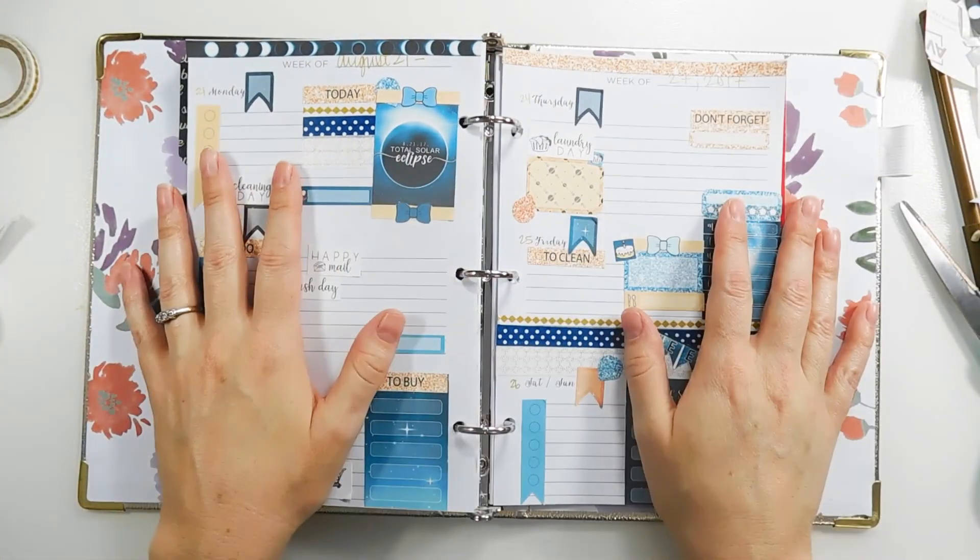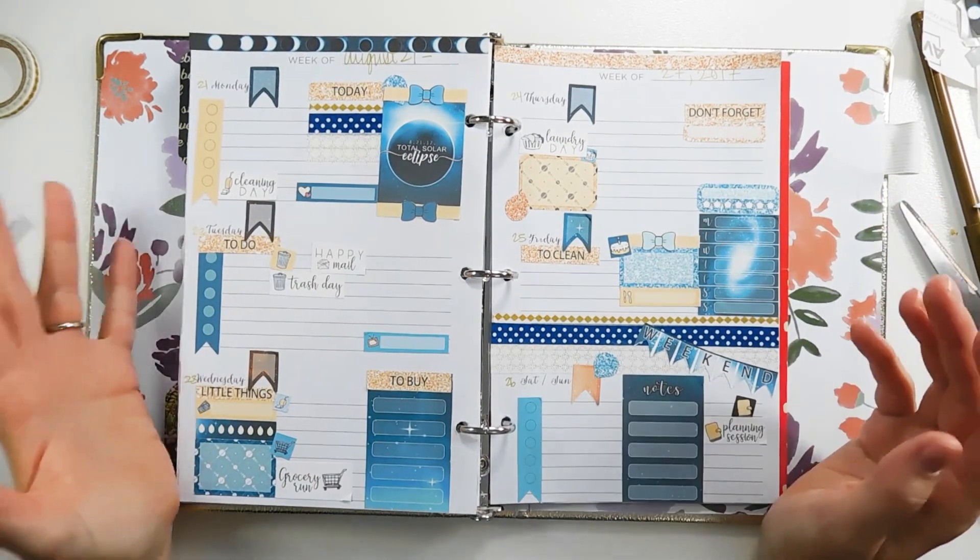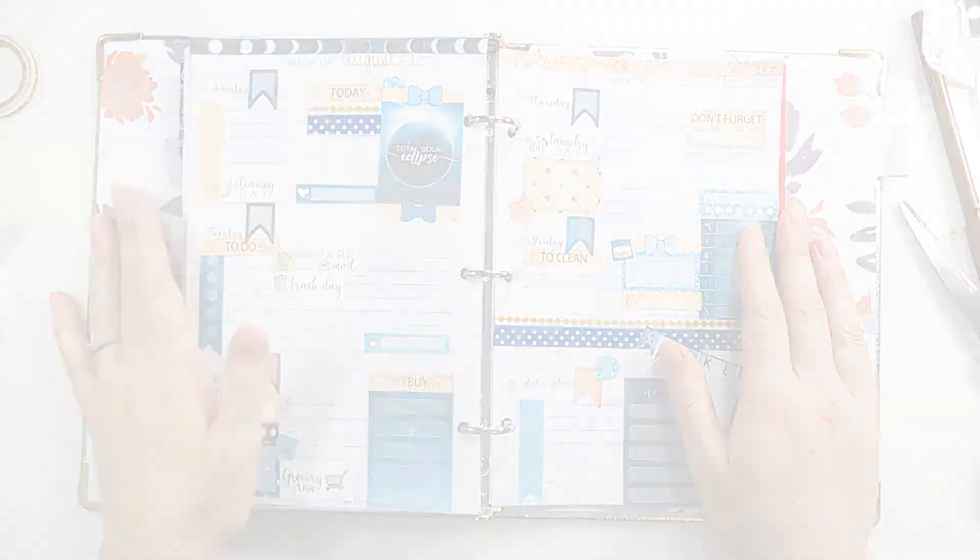I just need to write everything in and my week is all set up. I hope you have a great week and I'll see you in the next video!